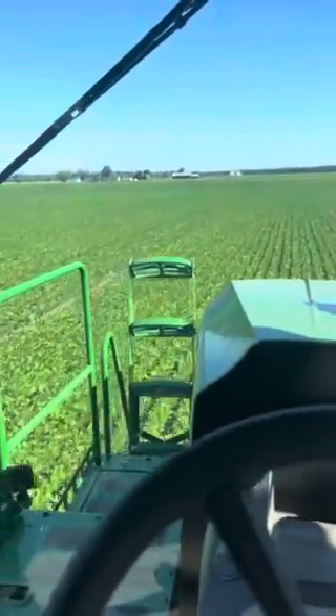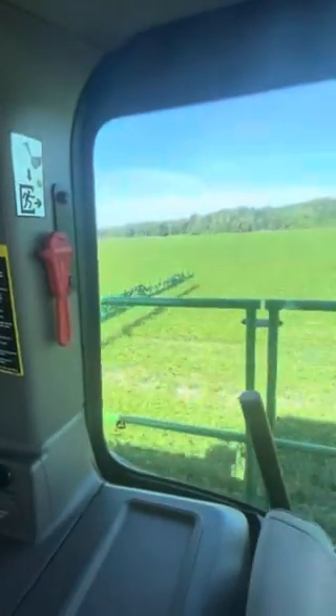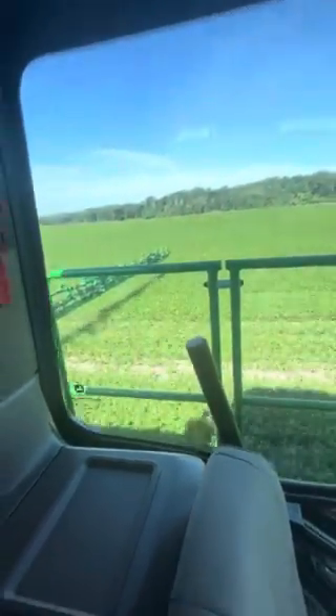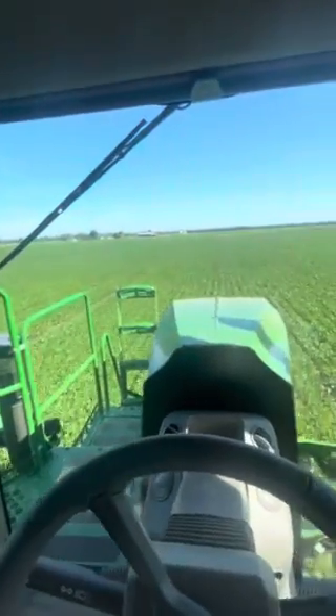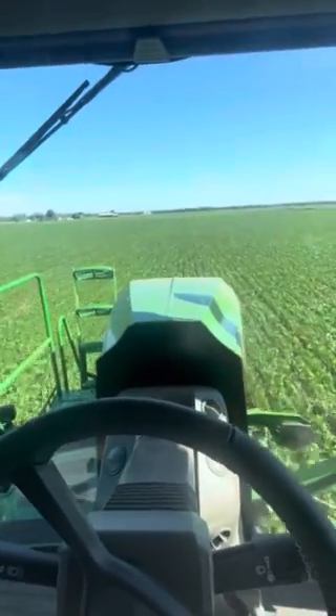We're at a John Deere 408R sprayer today with C&Spray Premium. As you can see, the cameras are on top and you can see the nozzles turning on and off. We are spraying Enlist and Roundup. These beans had pre-emerge spray on them of Metribuzin and Dual.